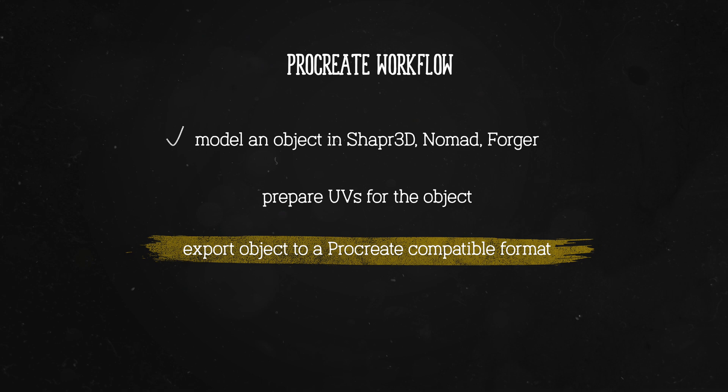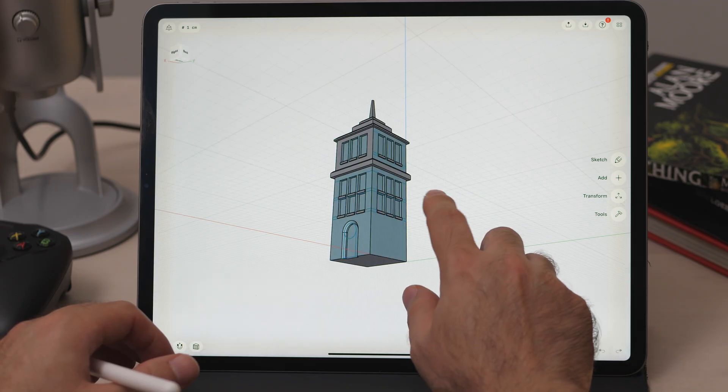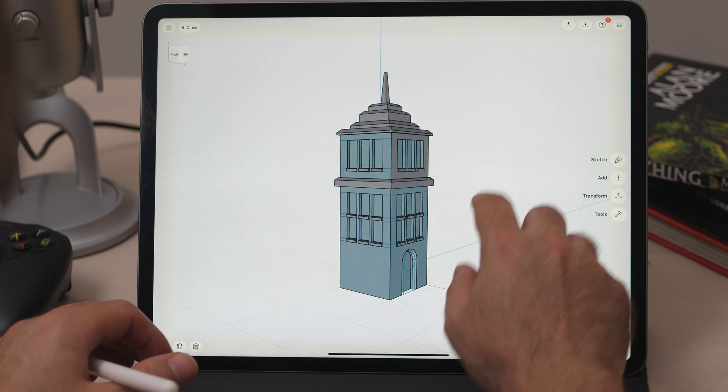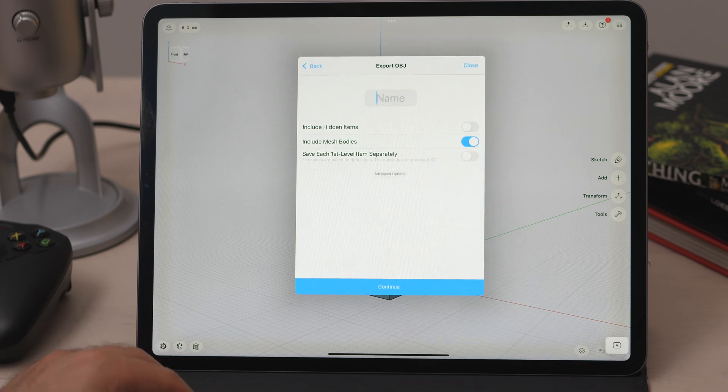Modeling is only one part of the equation. To be able to bring our model into Procreate, we need to figure out two more things. The first is exporting in a format that Procreate understands, and the second is figuring out a way to produce UVs for our model. Without UVs, we won't be able to open our object in Procreate. Nomad and Shaper 3D don't produce any usable UVs for their objects, so we either have to use a desktop app to create the UVs, or if we're limited only to an iPad, we have to go through Forger. For now, let's pick OBJ as the export format, but we'll come back to file formats in a little bit.